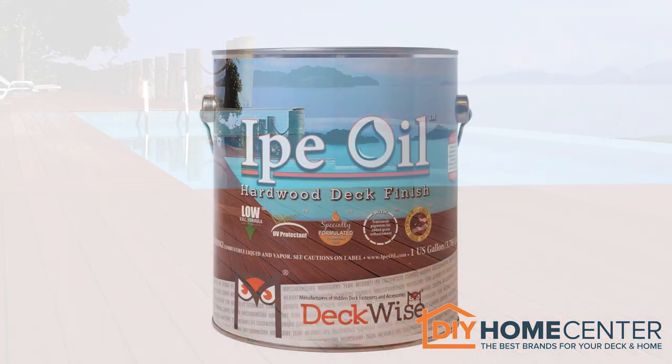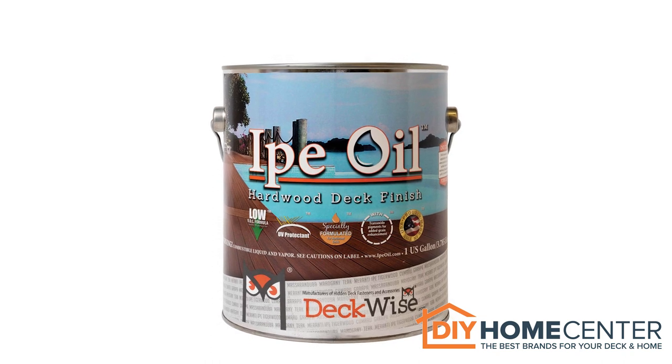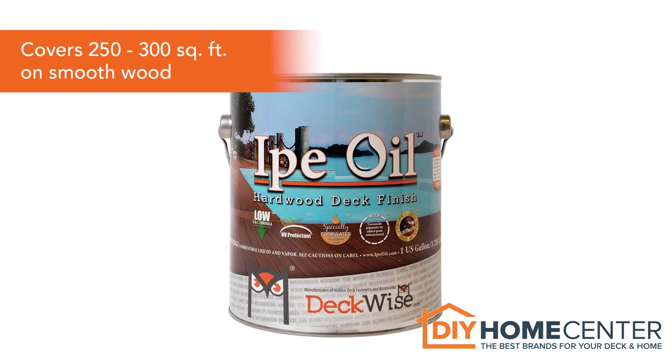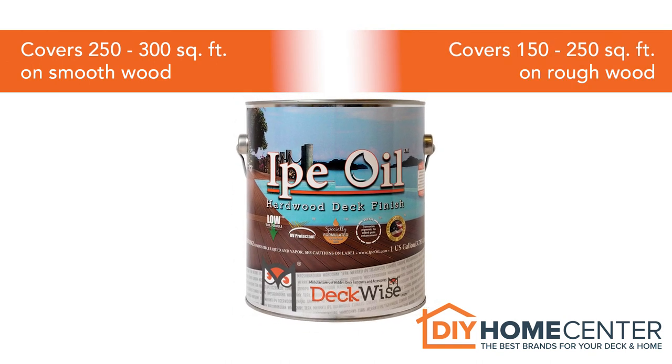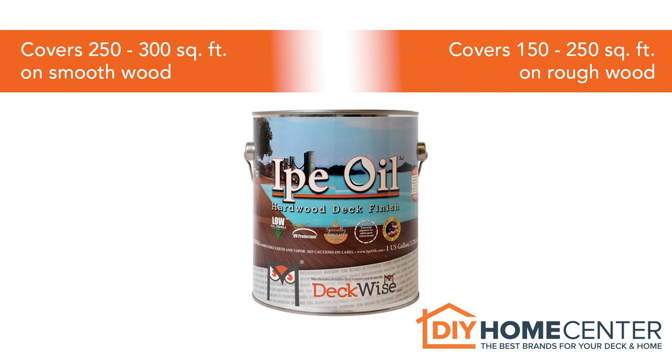ePay Oil is available in a one-gallon can, which covers approximately 250 to 300 square feet on smooth wood, and 150 to 250 square feet on rough wood.